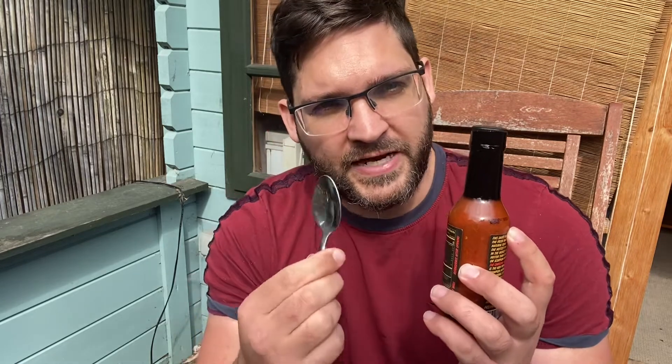Today's review is Hellfire Fear. If you watch Hot Ones, they use this in the lineup — I can't remember which season. I've actually finished a bottle of this before, so I know very well what it tastes like. It's a very good sauce with very natural flavors. I'm going to take a nice tablespoon of it — usually I use this on food, but for this review I'm doing it straight.